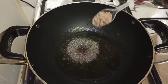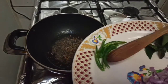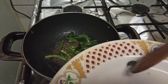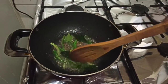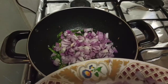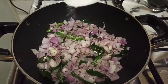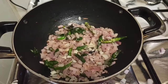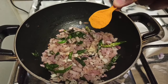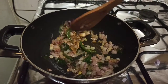We will remove it from the bowl. We will add it to the pot. Let's add salt and a little bit more salt.